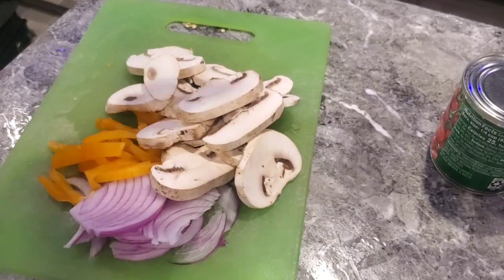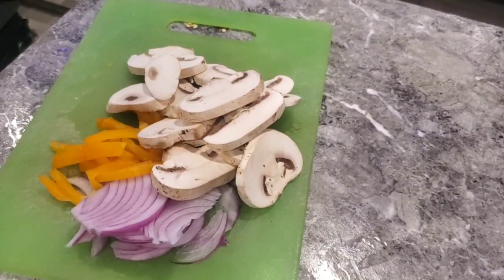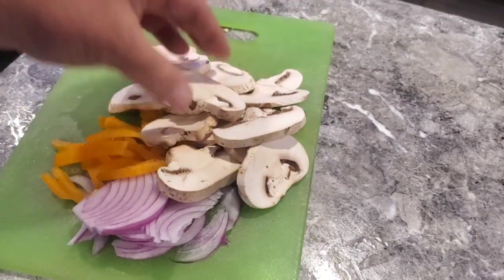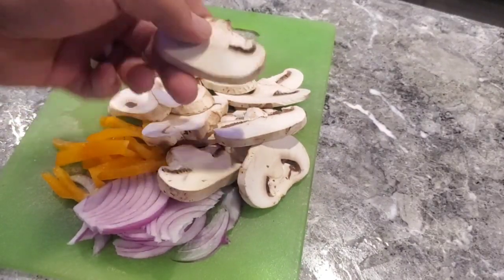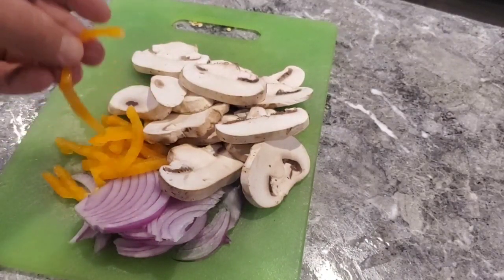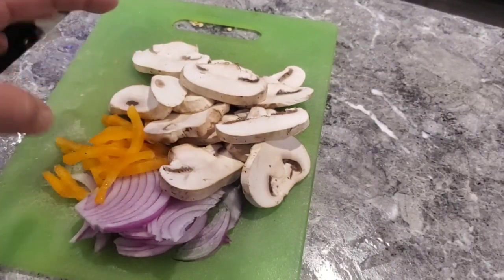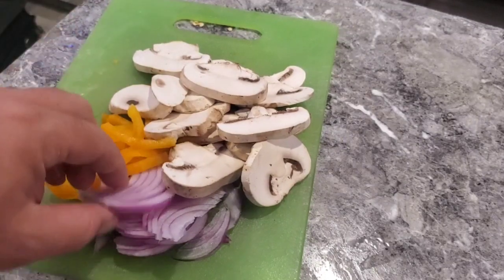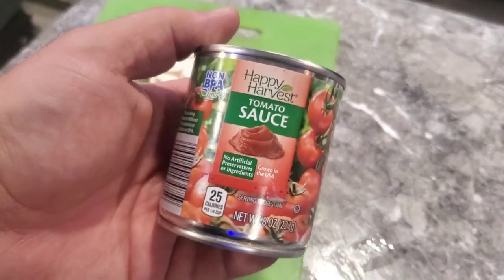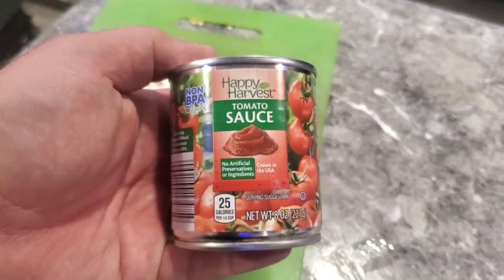All right guys, we're going to do an all-Aldi style pizza. These mushrooms come pre-sliced — a little thicker than I like for pizza, but they were like a dollar twenty-nine, pretty reasonable. Bell peppers don't look as good as a major store — a little shriveled up — but hey, made it work. Onions of course, pretty cheap.